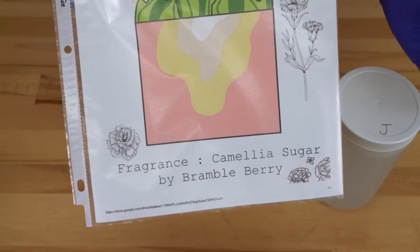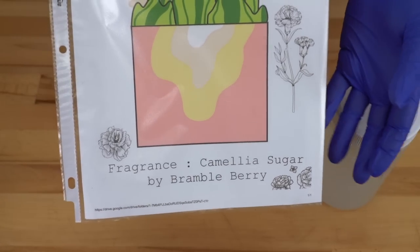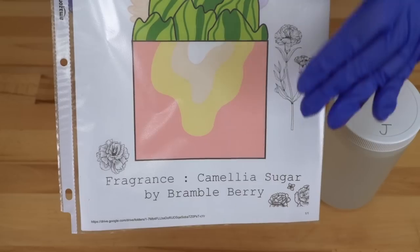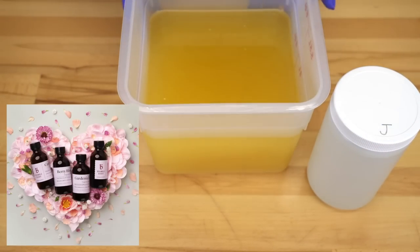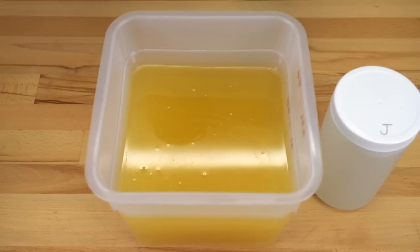Their new collection is my favorite scent collection I think they've ever released. I have been on their PR list for quite some time, so I don't say that lightly. Every single fragrance is a winner. It's the Sweetheart Collection from Bramble Berry. Absolutely stunning.